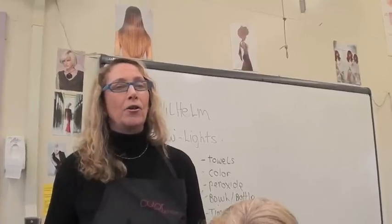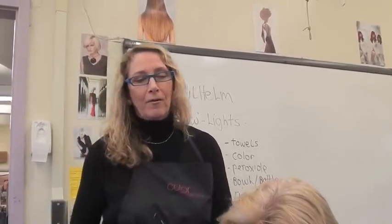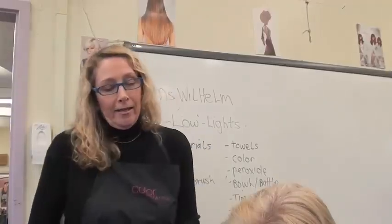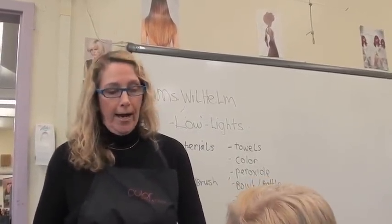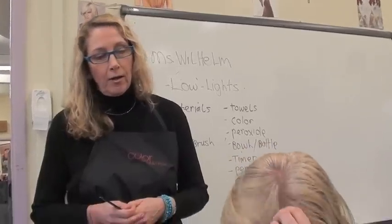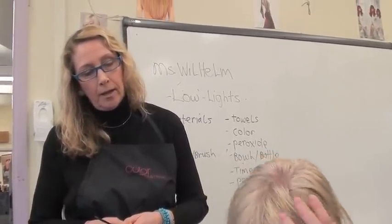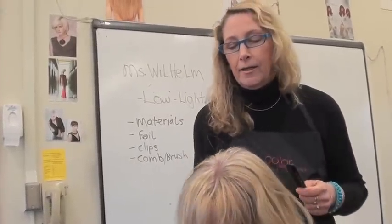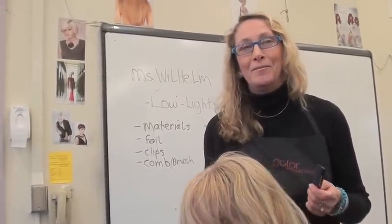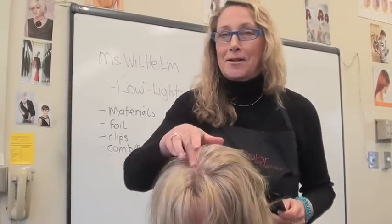If you're using temporary or semi-permanent, it will fade out of the hair, so you have to be very careful. Now I want to know where this client parts her hair before I get started. Usually on the left side — sometimes in the middle. This is the left side, and this is the middle.